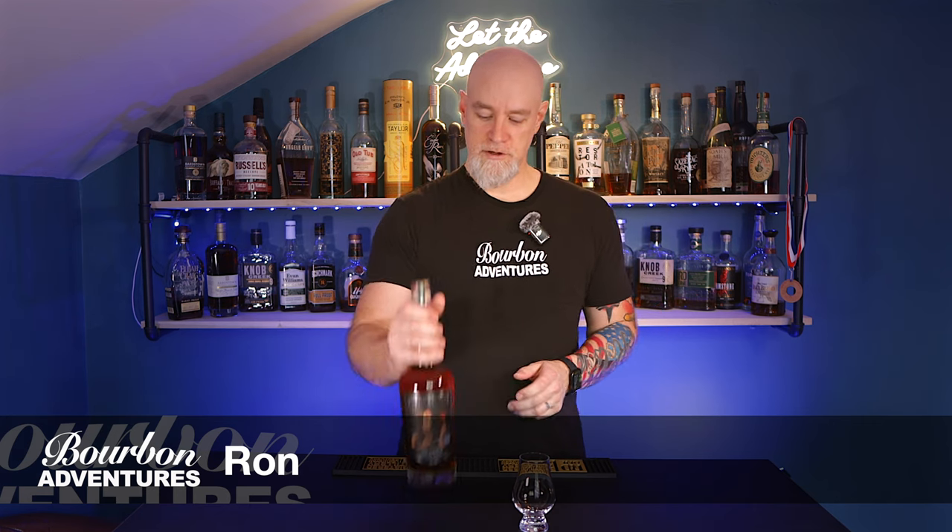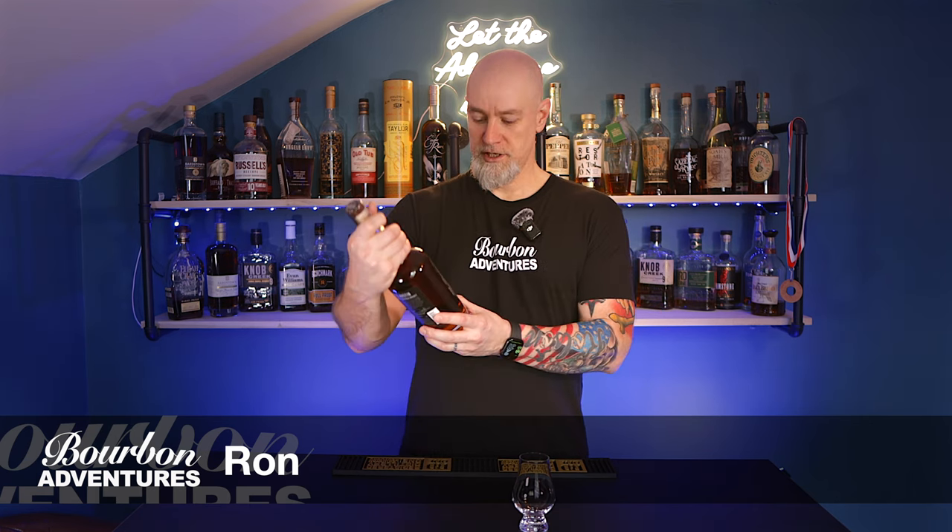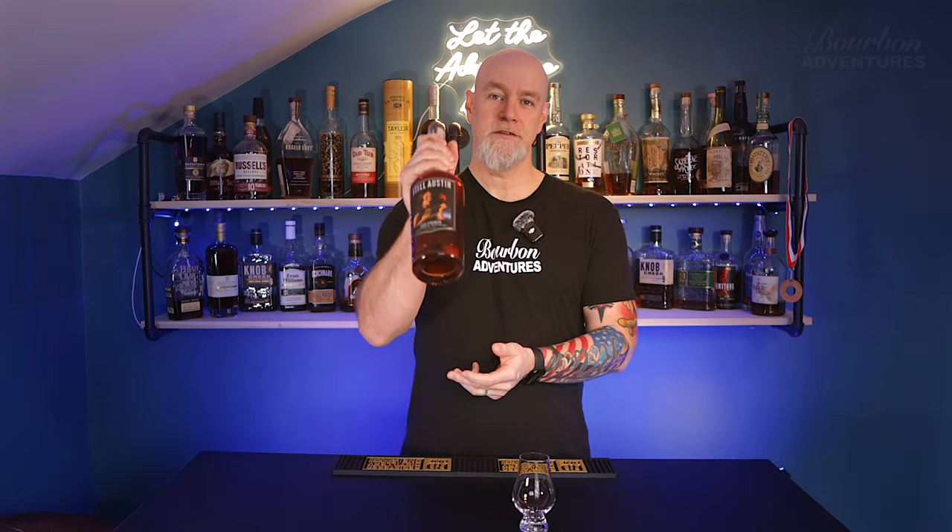Hello everybody and welcome to Bourbon Adventures. Happy Wednesday. Today we're doing a review of Still Austin Cask Strength Bourbon Whiskey out of Texas.